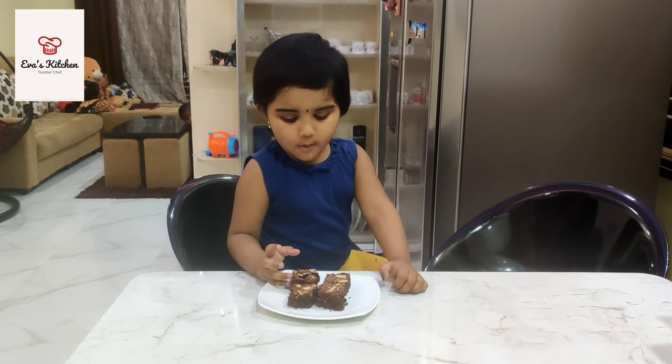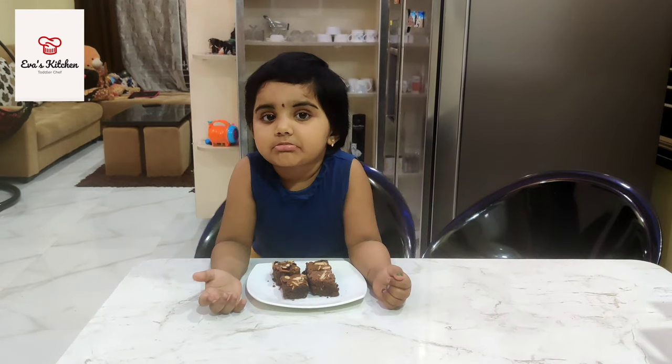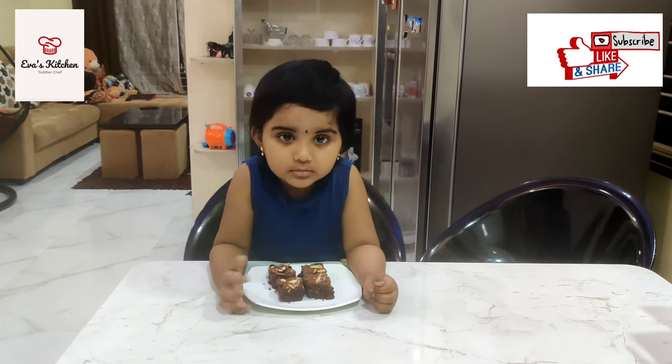Mommy. Mommy. See, see. Like and share my video.